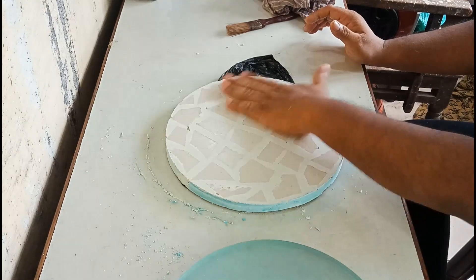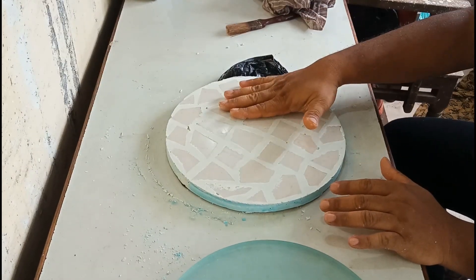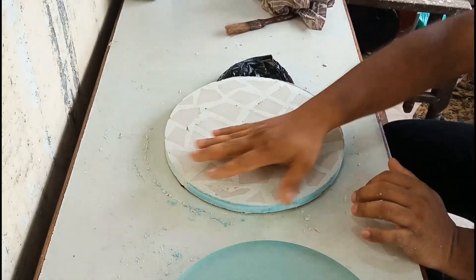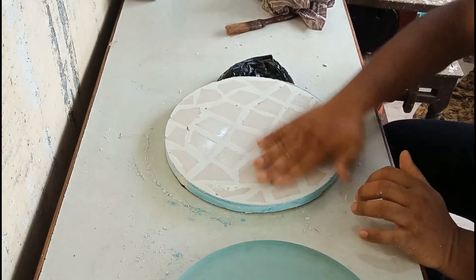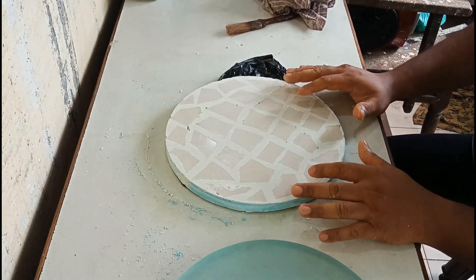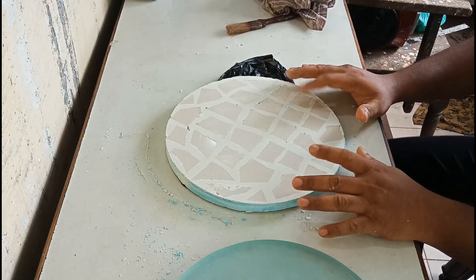Before using it, I'll just use some sandpaper to grind the edges on the top to make the tile tool clean. Then I'll keep it in the water for some 24 to 48 hours to cure the cement completely, to make the tile tool 100% hard.